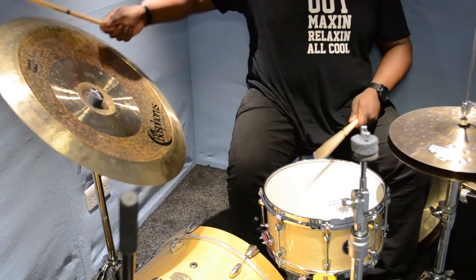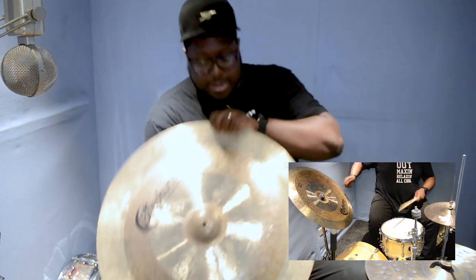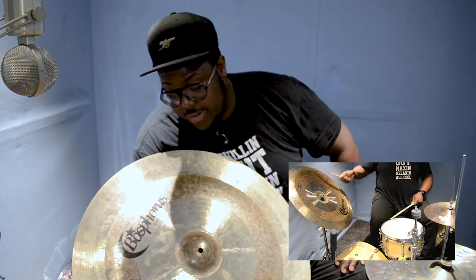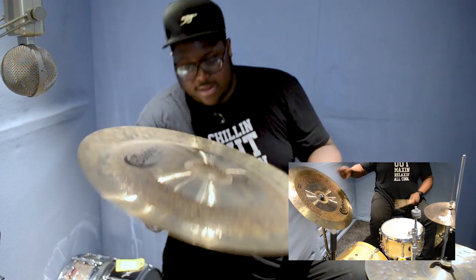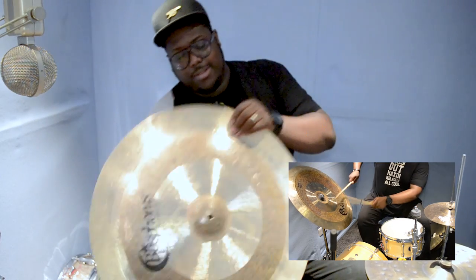Next up we have this absolute monster — looks like a giant Hadouken. It's the Antique China by Bosphorus, 24-inch. Amazing — amazingly big — with a cutting bell.